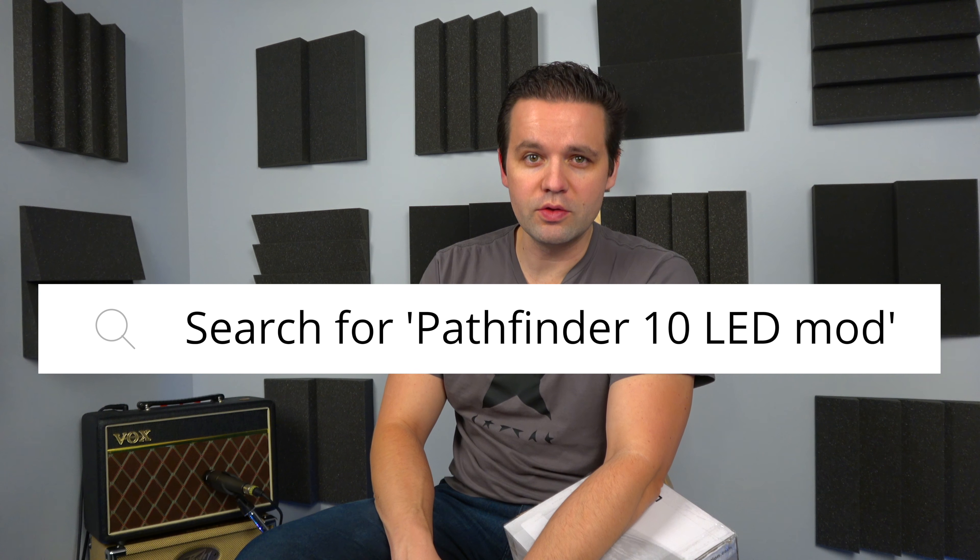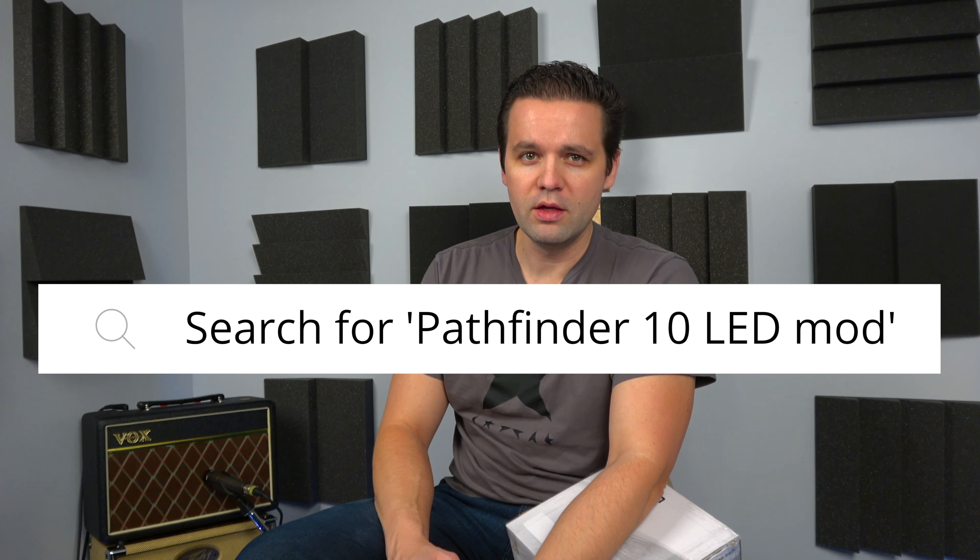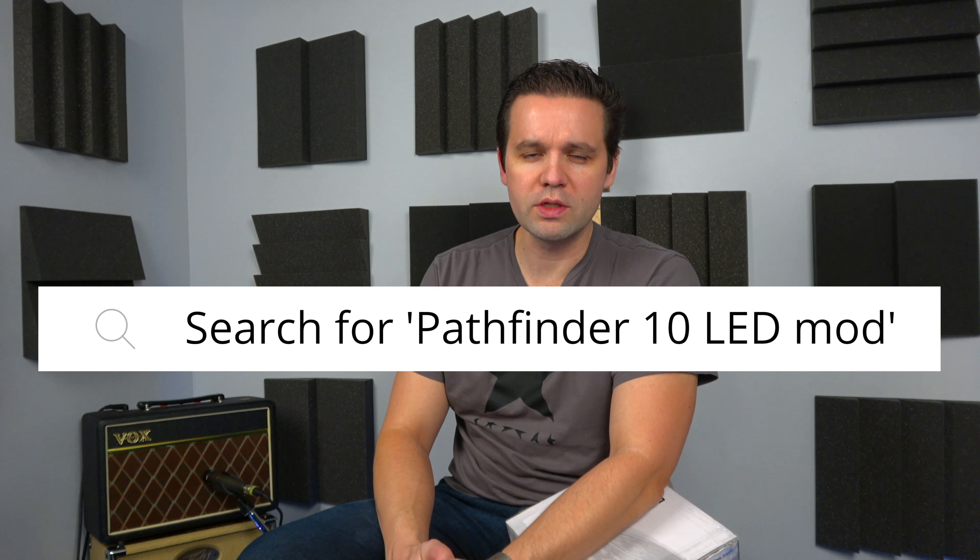The first one was called the LED mod and the second one is just a speaker upgrade. The LED mod has already been done — it's that quick, anybody can do it. I'm not actually going to show how you do it in this video; you can look that up. There are other videos and tutorials online in different news groups and chat groups.